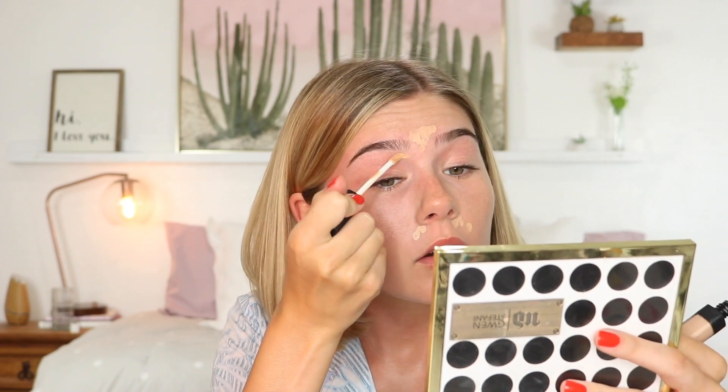My face is looking back to normal. I'm going to carry the foundation down my neck just so I look a little less crazy — I'm going to use a brush for that. Now I'm going to go in with some concealer: this is the NARS Creamy Radiant Concealer in the shade Canal. I'm just going to put it underneath my nose, in between, and underneath the brow bone.